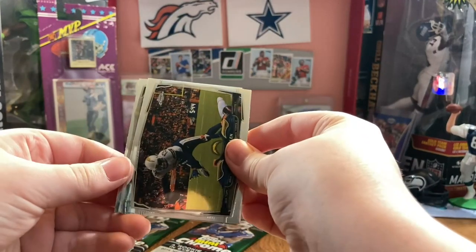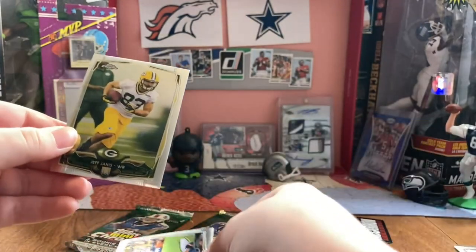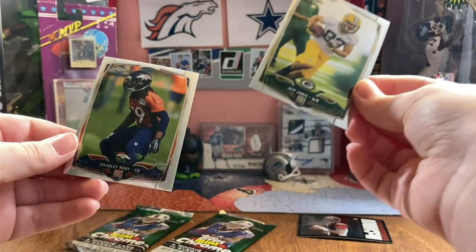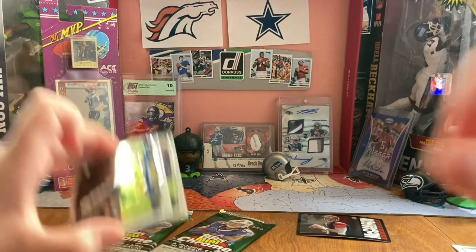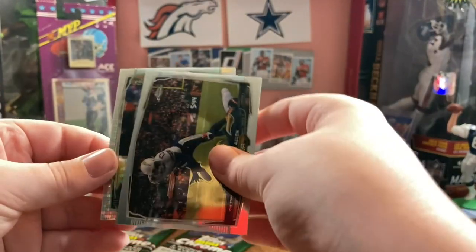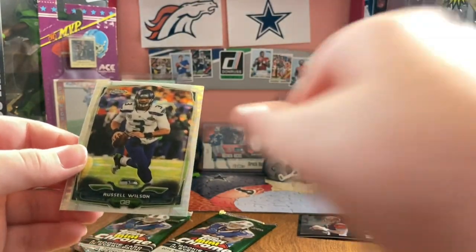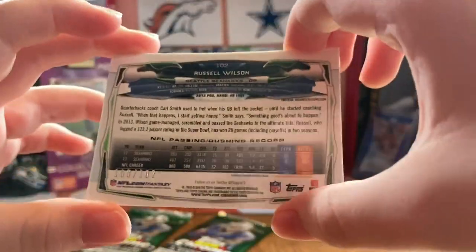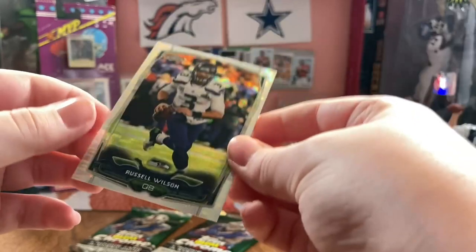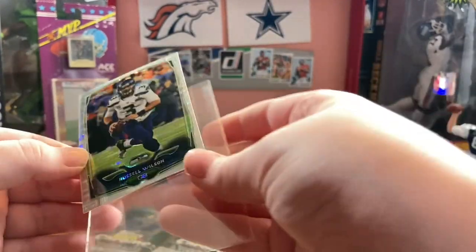Keenan Allen. Jeff Janis. And Bradley Roby - he was good. Now we've got a Pulsar, which is not numbered sadly. Oh, Russell Wilson - when he was a Seahawk, so I'll take it. And it's numbered - 100 of 102. Pulsar.